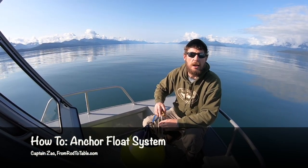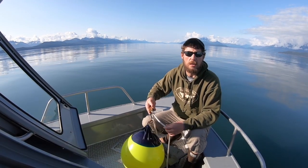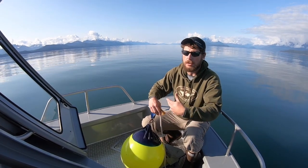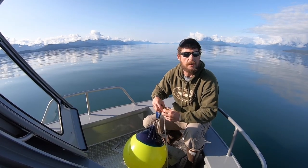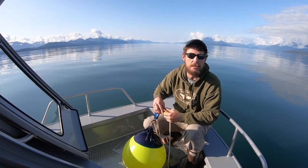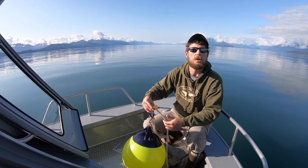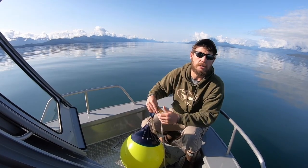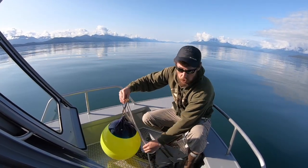Hey guys, Captain Zack here. I just want to give you a quick video on the anchor float system. A lot of guys end up having to drag an anchor out of like 50, 100, almost 200 feet manually — arm over arm — which is a crazy amount of unnecessary exercise. These anchor floats, these anchor balls, will actually do the work for you. They'll pick up the anchor right off the bottom and bring it to the very top of the water, right to the surface.